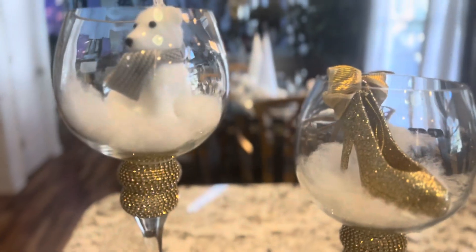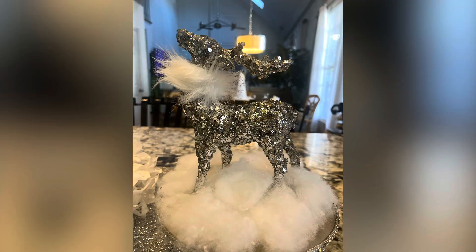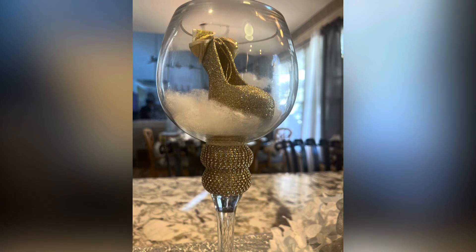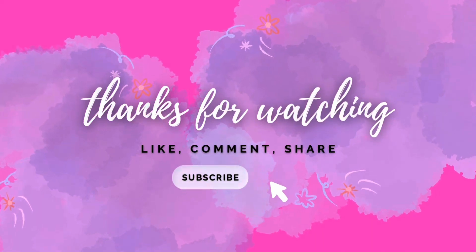This is Emma, and I'll be seeing you all in my next video.